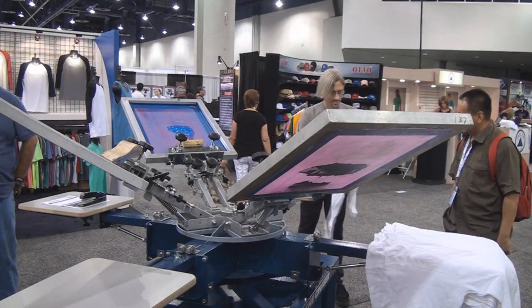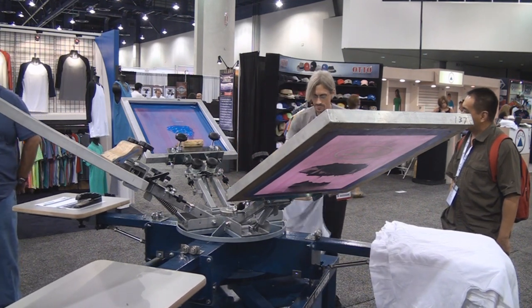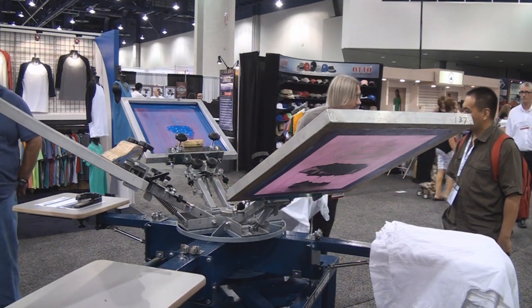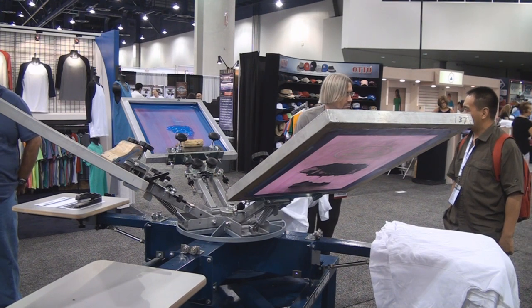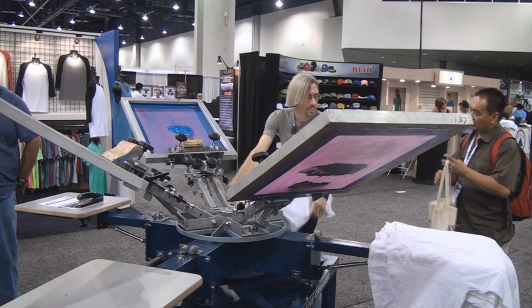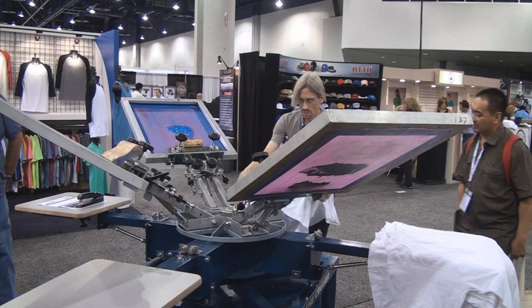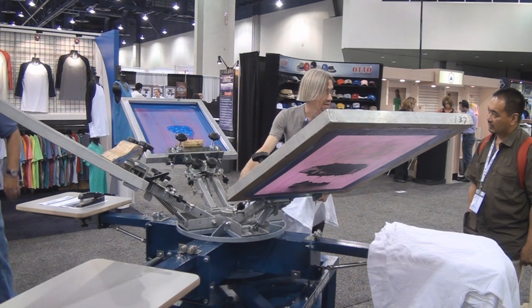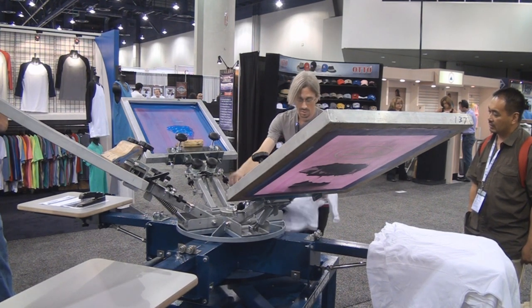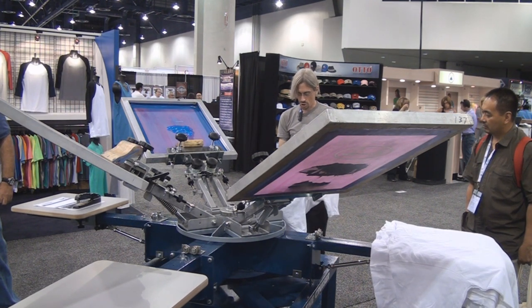All right, so to print the shirt, the first thing you got to do is get this thing on here. Screen Printing Superstore — yes, absolutely — and with my promo code you can get five percent off. Now we got to make sure the shirt's straight.